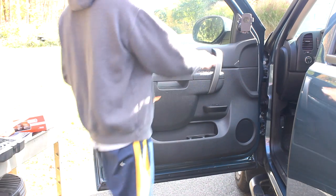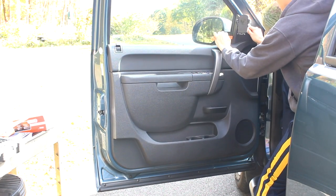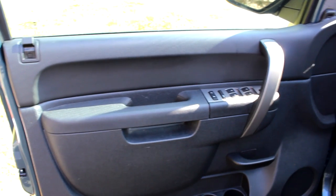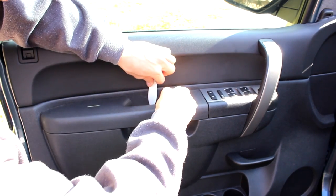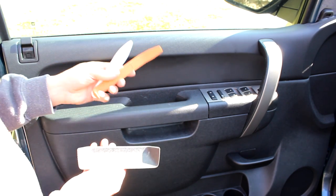The first step is to remove this panel here. You basically just want to pry that out of the way — just clip-ins. The next step is to remove the screw cover from behind the door handle, right behind here. This is a little tricky to get into, but you can see it pops right out, and that's why it helps to have plastic tools.